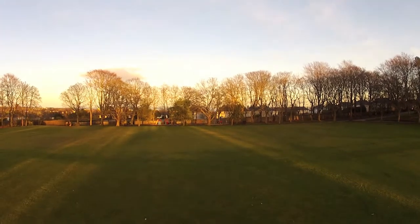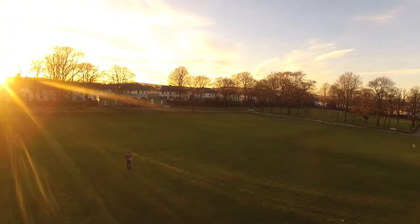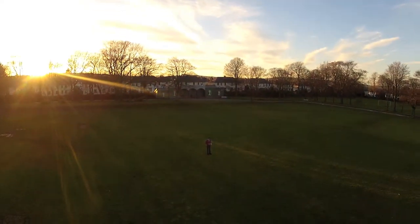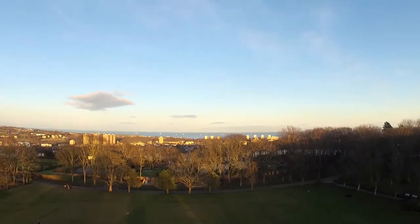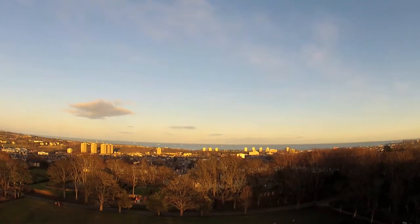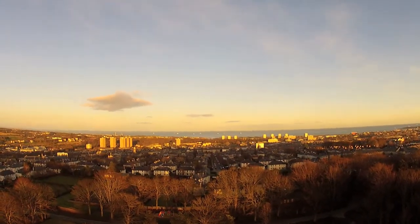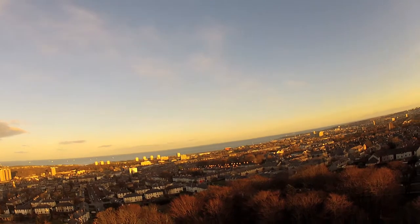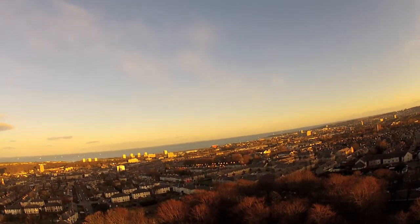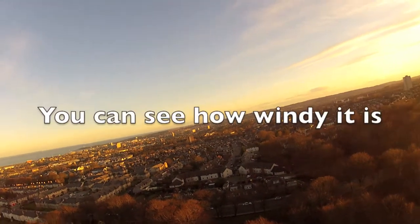Just pretty much keeping it flat and level, panning around — you can see it's a little bit windy. Just facing me, letting it hover — it's really just a battery timing test. Swinging it about, seeing the speeds. I think the yaw is pretty fast, need to slow that down so I can get decent video. The camera is actually just mounted straight onto the TBS Discovery frame.